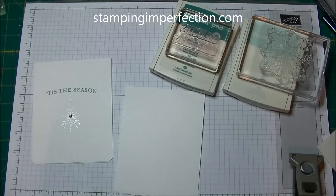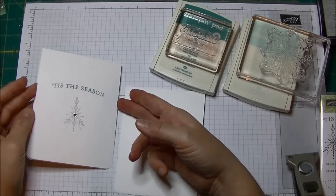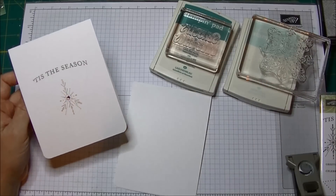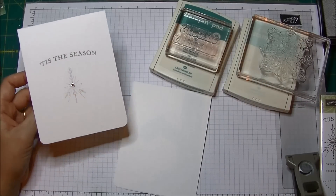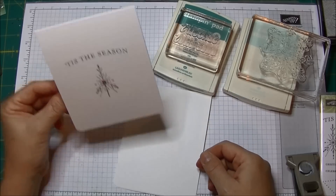Hey Stampers, Kim from stampingimperfection.com. Welcome to my craft room. I wanted to share another little two-minute trend with you that I think is really kind of a fun little trend, and that is the corner rounding of the bottom of the cards.